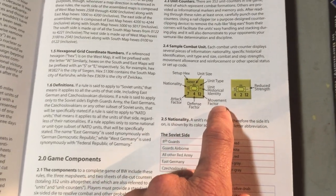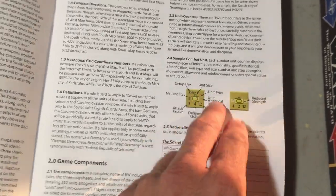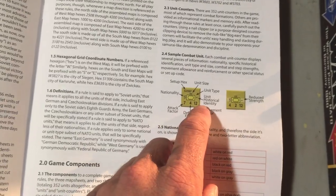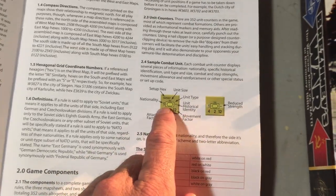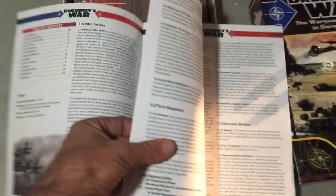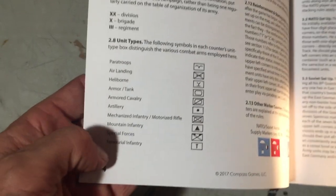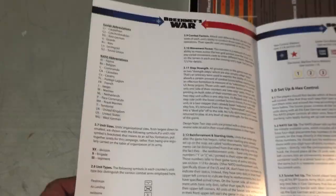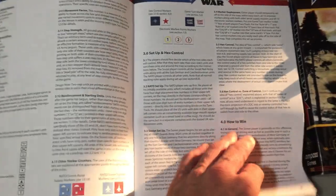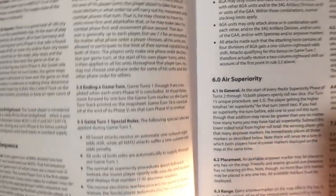Here we go, giving you a breakdown of the counters: three numbers on them - attack, defense, and movement - and nationalities and other things that you don't really need to know to play but are good to know. For instance, this is an armor unit comprised mostly of tanks. It's real humid here, these pages may be sticking a little bit. Here are all the different unit types - those are NATO symbols. It's a full-color rulebook, large font, two columns per page.